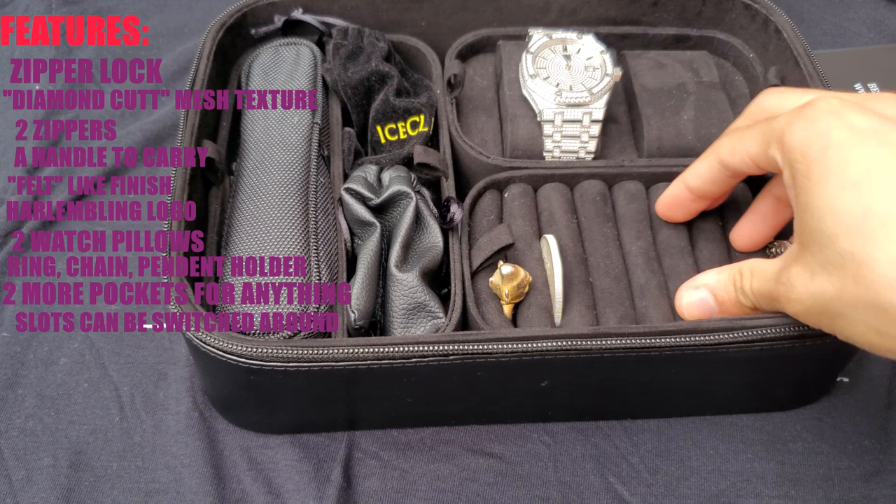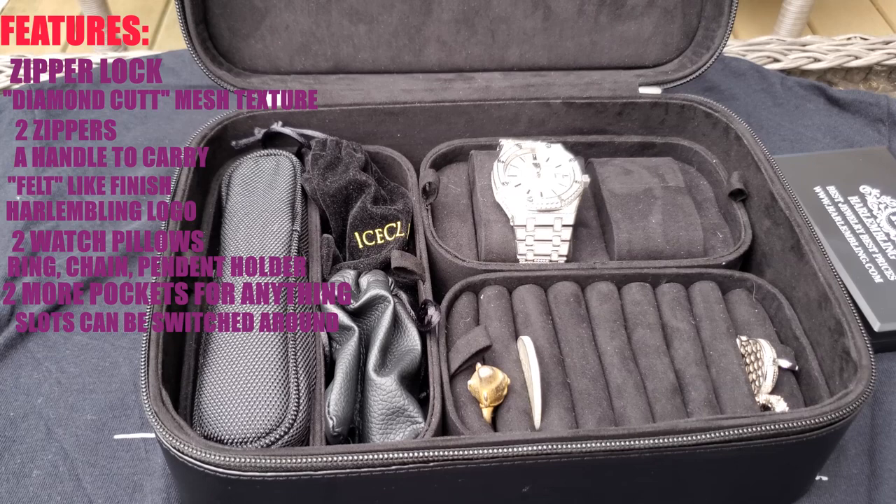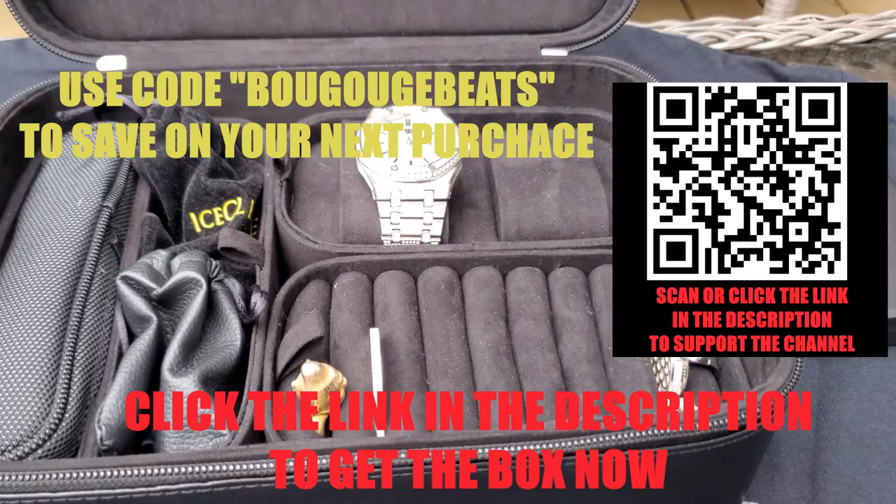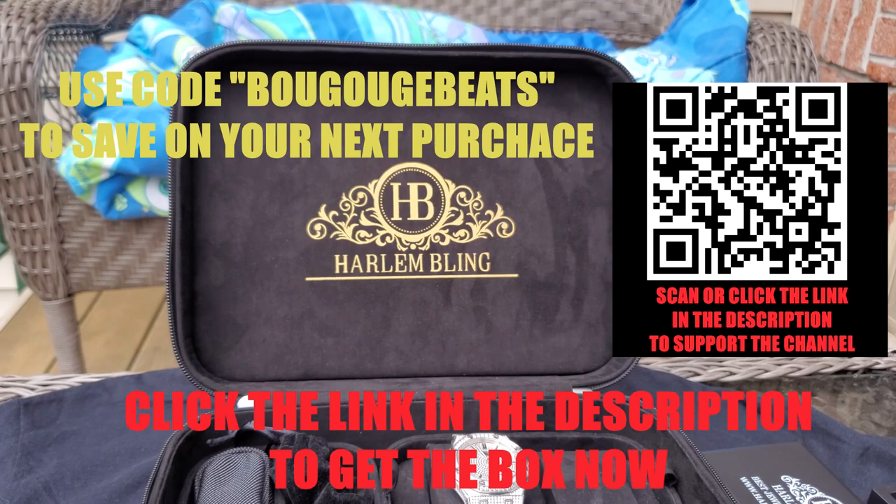That's always a neat feature. If you like anything that you see here and really like this jewelry box, please click the link in the description — it will take you right over to the store product page where you can buy this for yourself. Only at Harlem Bling. Until next time, guys!